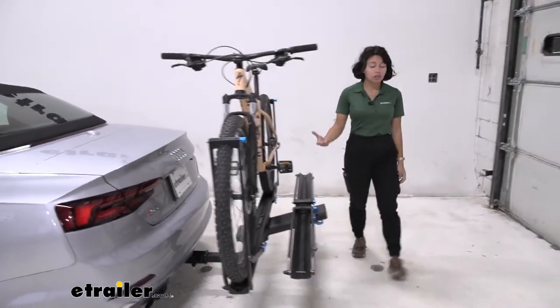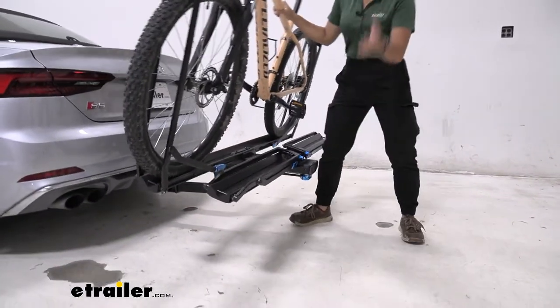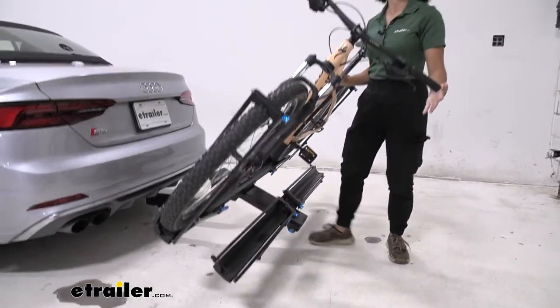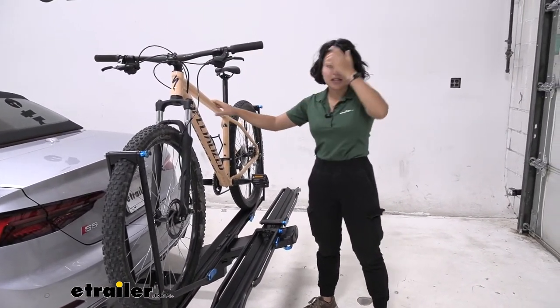But if I needed to grab something even larger, I can just pull this lever here, tilt the bike rack away with the bikes on, grab what I need, and lift it back up and it snaps into place.